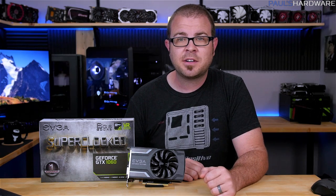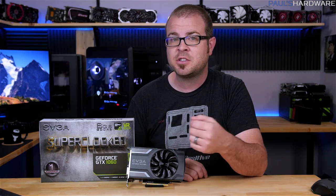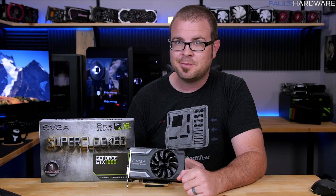I would love to hear what you guys think of this card, so leave your comments down below. Links to this card on Amazon and my Paul's Hardware store where you can buy shirts, mugs, and pint glasses are also in the description. Hit the like button and get subscribed if you enjoyed. Thanks for watching, and I'll see you next time.